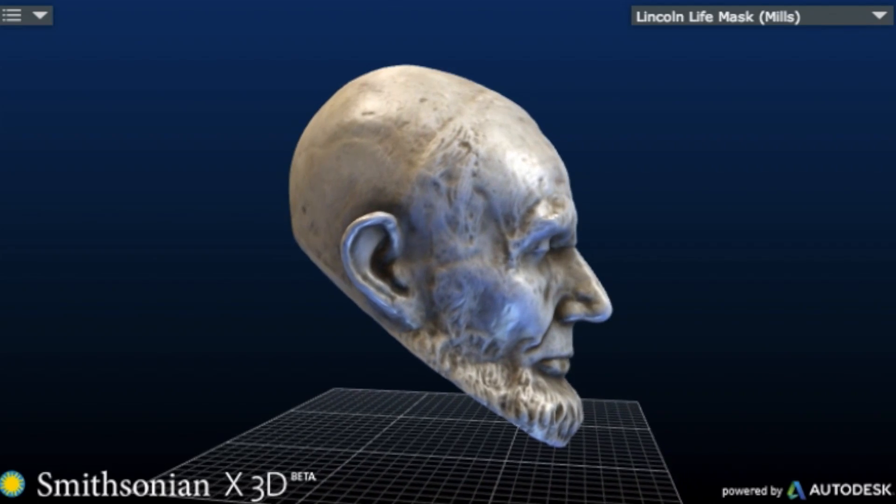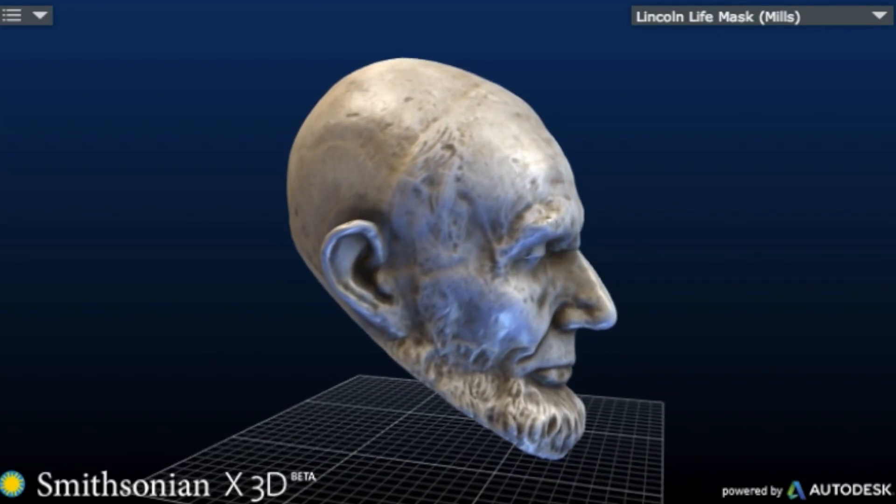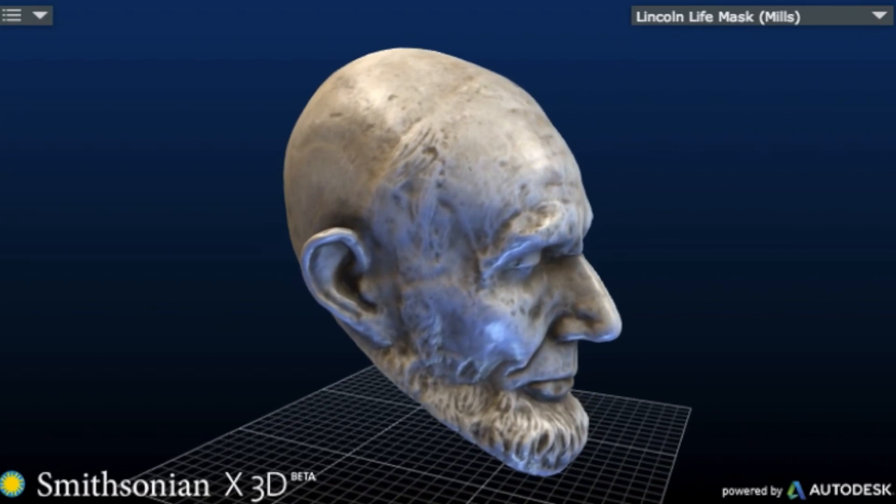Although Obama is the first president to be 3D scanned, the institution has already used that technology to create other 3D presidential models – scanning a Lincoln life mask to create this 3D rendering of the 16th president.